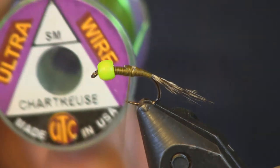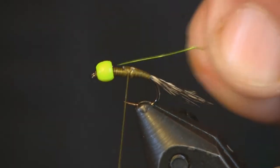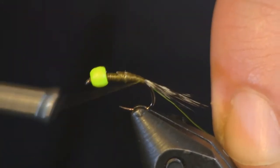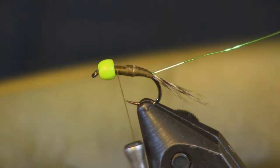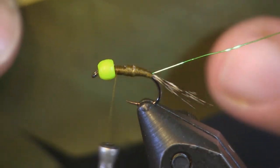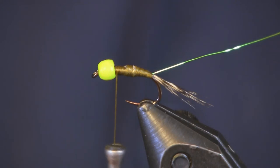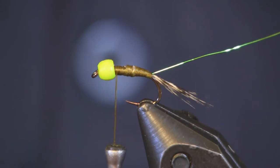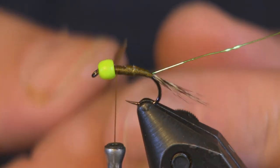Now I'm going to add a piece of chartreuse ultra wire — small size — to add flash. I've been tying it with silver too and I really like the look of that, but we're going to use chartreuse on this one. Now the next part is the quills — the turkey quills I was talking about. You can see the big long part; that's the part we're going to use. The biots are on top. We're tying this in olive. We actually had a good blue winged olive hatch come off one of the streams by the shop the other day.